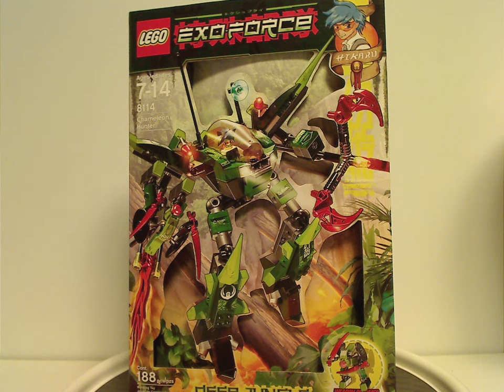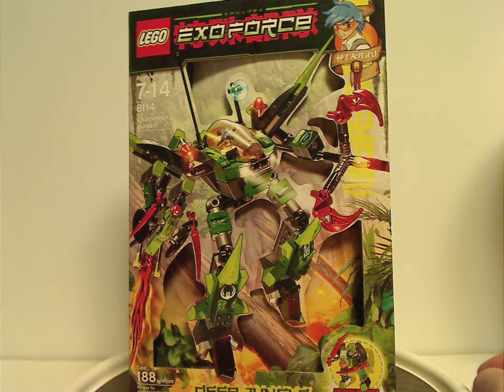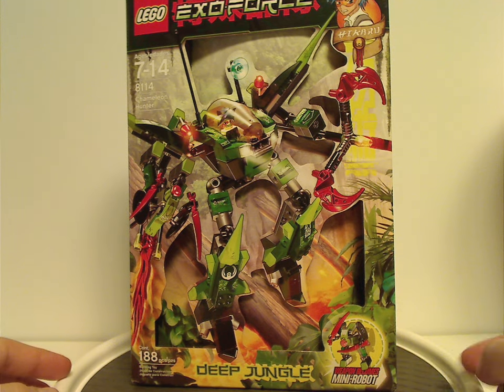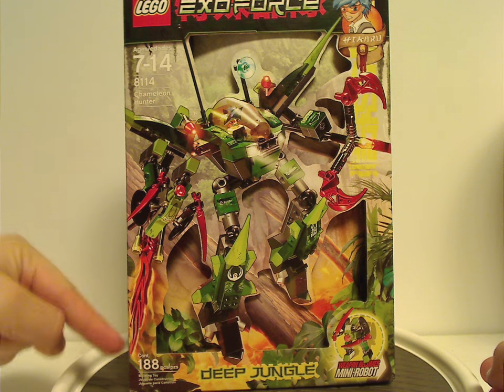Hello everyone, Dylan here. Happy Throwback Thursday - the rotation leads us to a LEGO Exo-Force review. This one's on the Chameleon Hunter and Dark Panther from 2008. Starting out with the box for Chameleon Hunter, you can see the LEGO Exo-Force logo and an anime/manga style rendering of Hikaru, along with a picture of it flying through the jungle. The weapon becomes a mini robot - the main highlight of this wave. Age recommendation is 7 to 14, set number 8114.